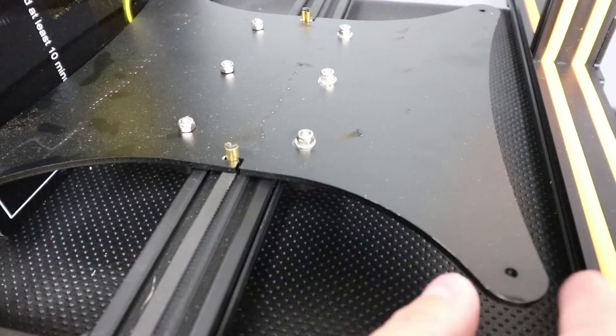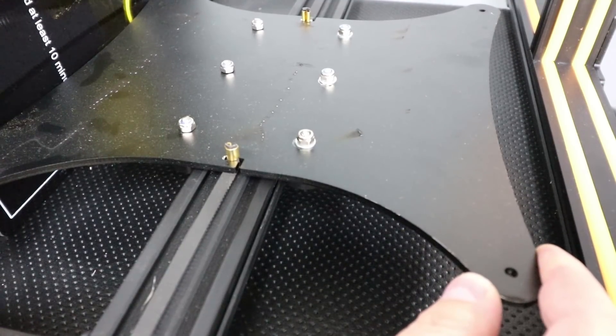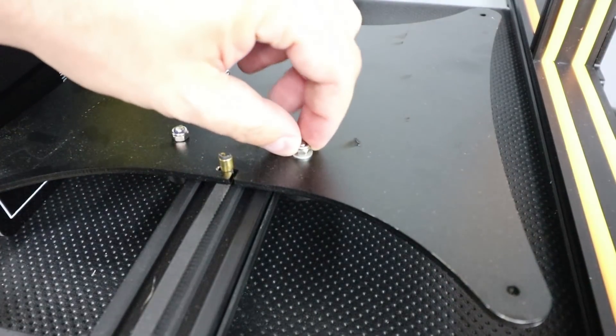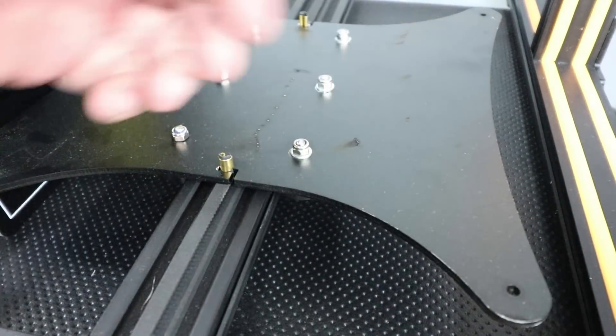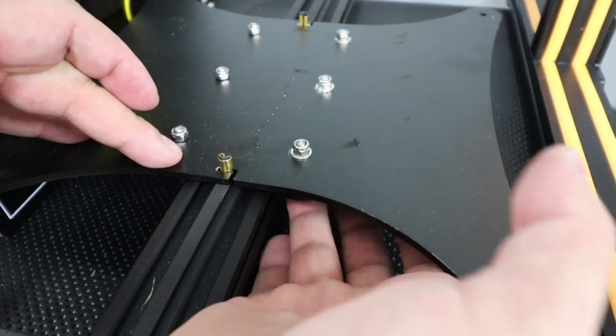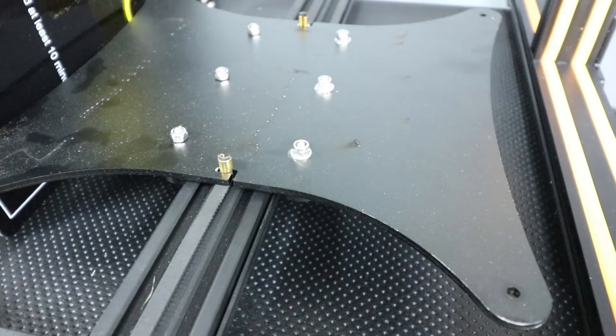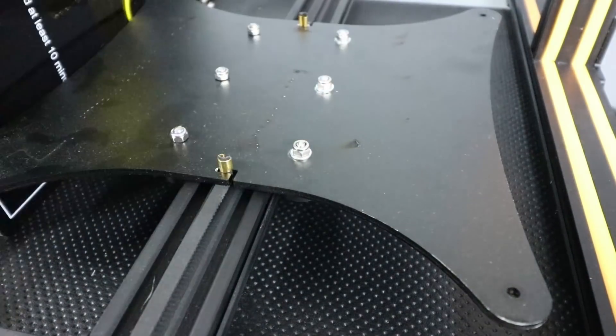When I first got the printer, the carriage was pretty snug, but now you can see that it's loosened up quite a bit. And right here is the culprit — this has just come loose, which is no big deal. We just need to snug it down and double check the rest of these. And while we're at it, we're going to add a little bit of Loctite just to make sure this stuff doesn't come loose again.